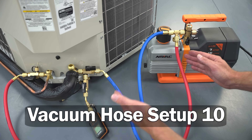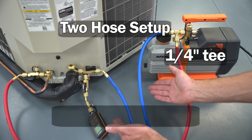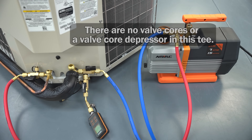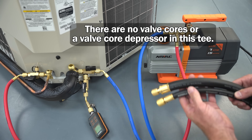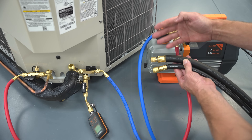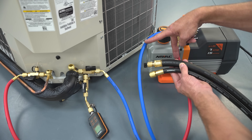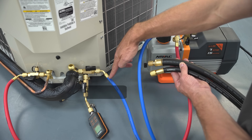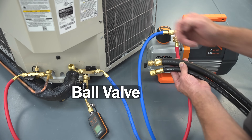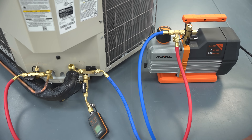This is vacuum setup number ten with no manifold — just two hoses and a quarter-inch T fitting. The valve core depressors have been removed from the ends of the two quarter-inch hoses. If you haven't had a chance to pick up larger diameter hoses, this is a way to start removing the manifold from your vacuum setups. Keep in mind that standard quarter-inch hoses with a ball valve are typically not vacuum-rated, so check the manufacturer specs. Larger diameter hoses are highly recommended for vacuum setups.